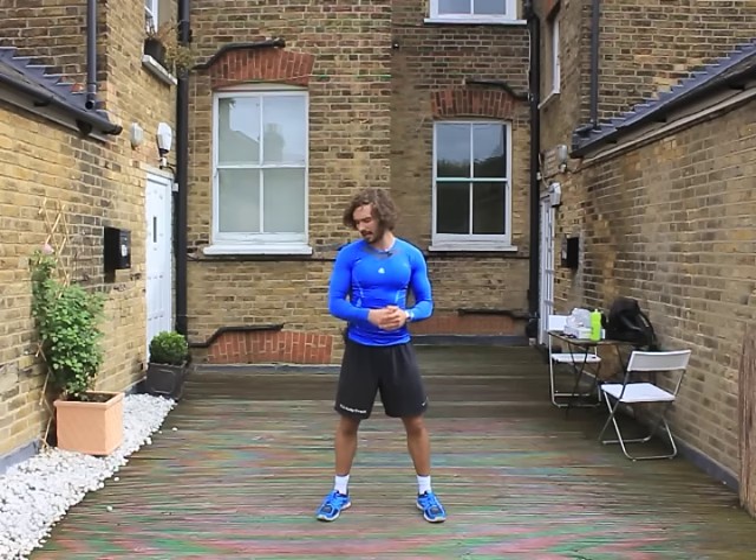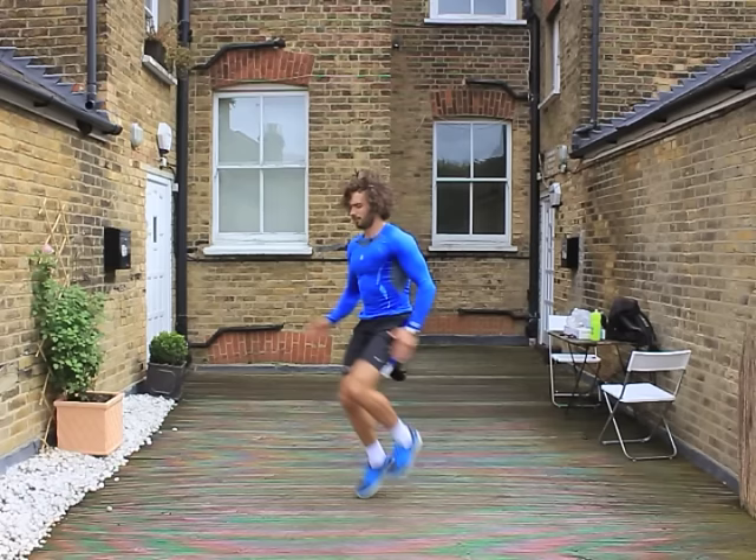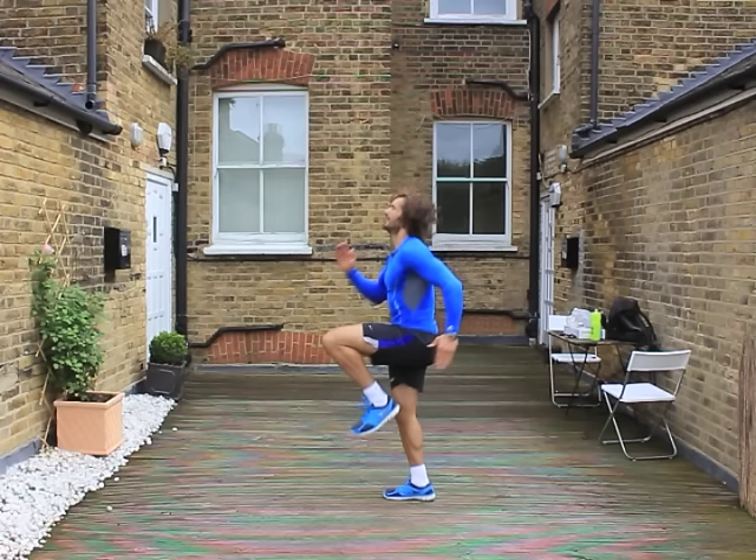That's round number one complete. Have a quick drink — we're going straight back in with round number two, repeating the same thing. 30 seconds on, 30 seconds off. It's going to get a bit more intense — we're going to go again as hard as we can. Starting in five seconds with high knees. Three, two, one, let's go. We're warmed up now — give it some. 30 seconds on this.